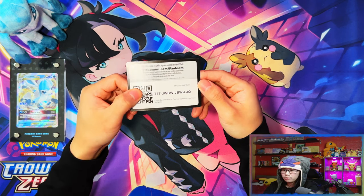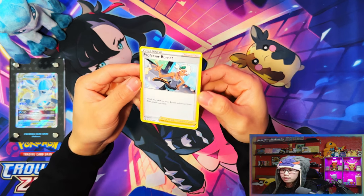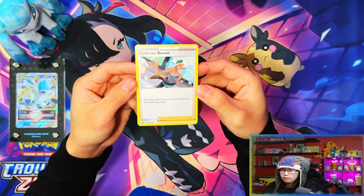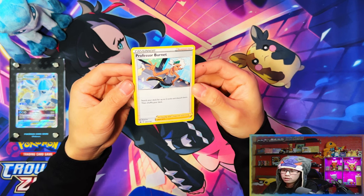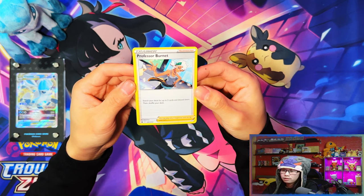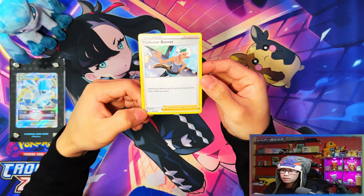Here is your code card for the Premium Playmat Collection. Your Professor Burnet promo card — I think in every V-Union collection you get a Professor Burnet promo card. I think it is 167, so I might not even add this into the binder to be honest.